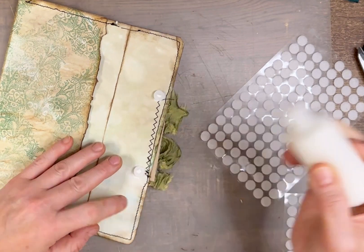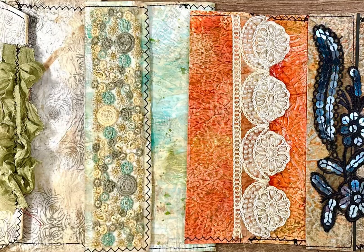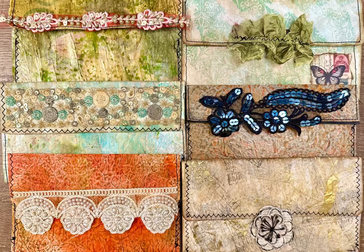Now I remembered to do my little dot of glue. Thank you so much for joining me today — I hope I inspired you to have some messy fun, and I would love to see what you're creating. Come on over to Junk Journal Divas and join me!